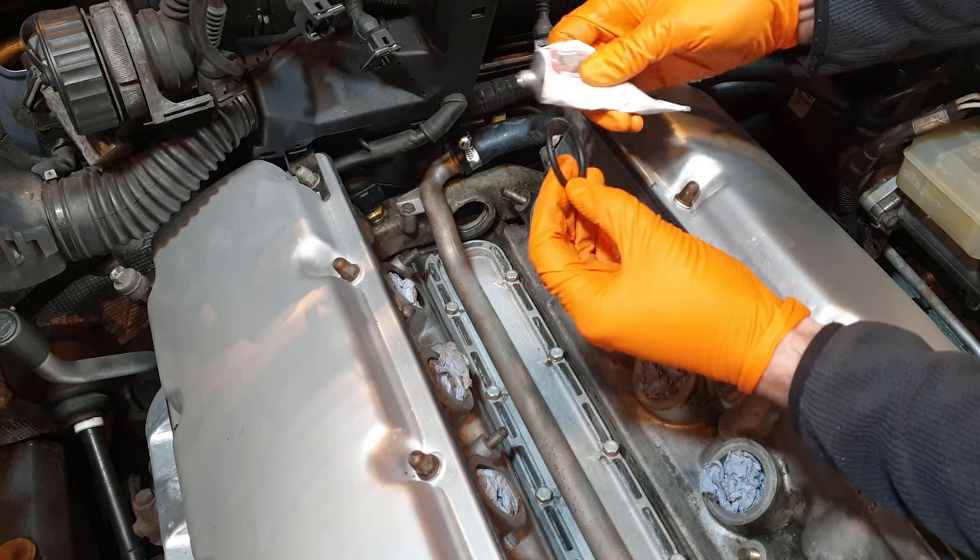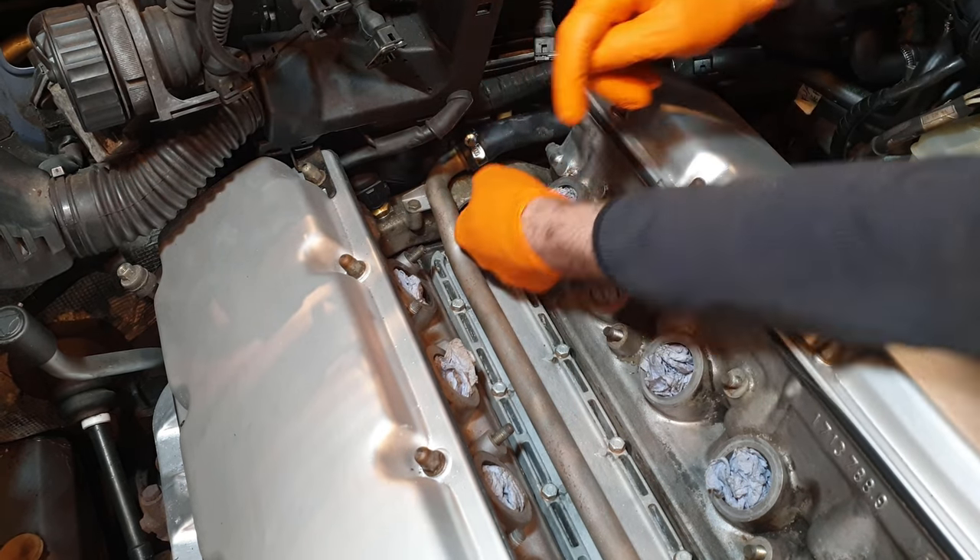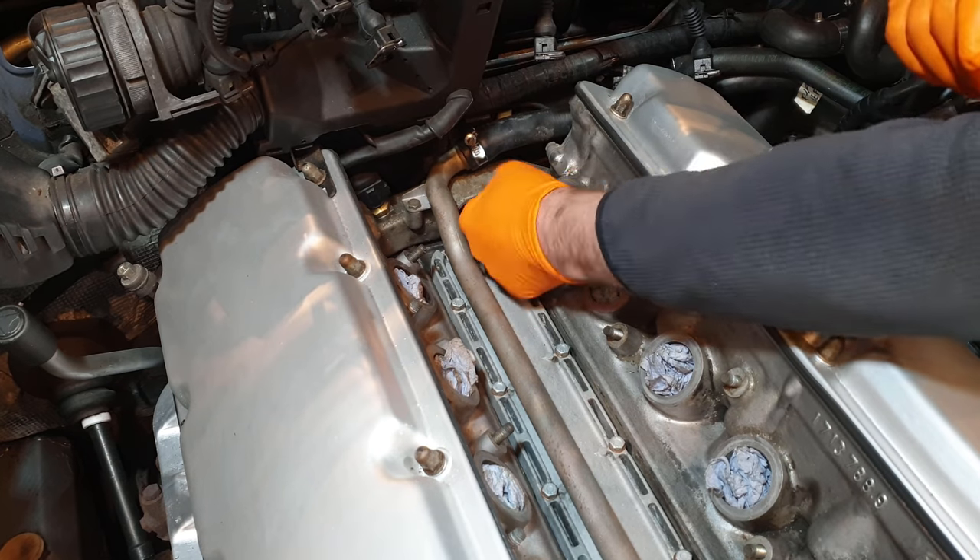There we go — silicone grease applied, and that went in nice and easily.